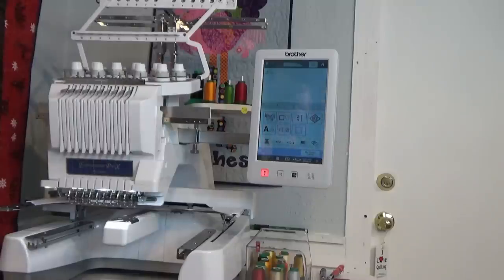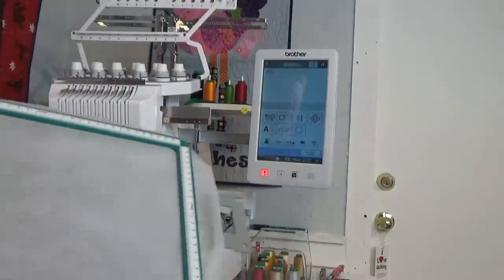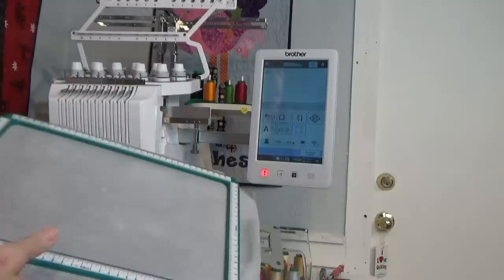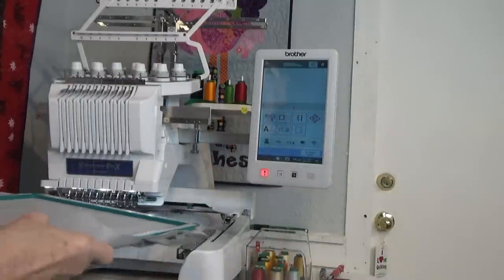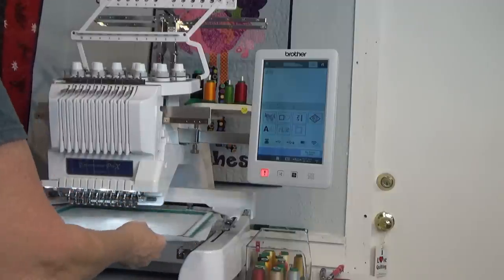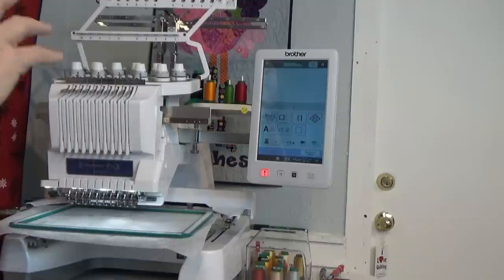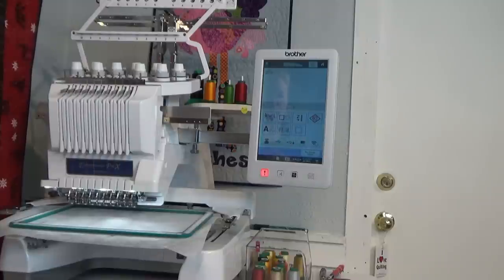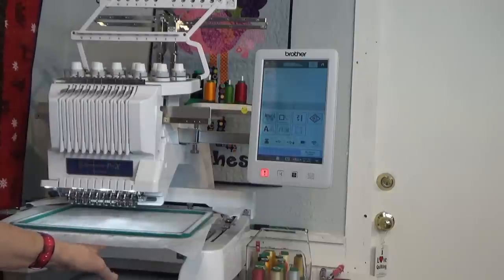I'm about to start the fourth panel for the Cross and Christmas Flowers from Sweet Pea. I have hooped some no-show poly mesh in the Monster Snap Hoop for the Brother PR1055 Entrepreneur Pro. If you have a single needle machine you're going to do the exact same process except you'll change your threads manually. I sent the design over wirelessly using the Brother Design Database Transfer, and in the bobbin I have a Filtech magnetic bobbin with a 70 weight white bobbin thread.